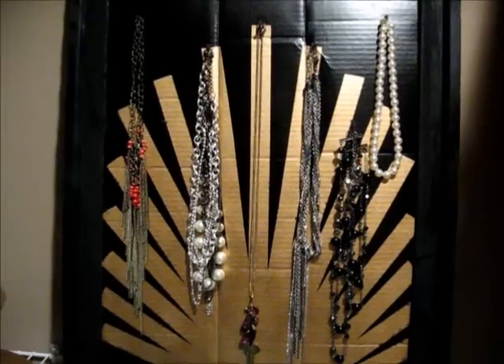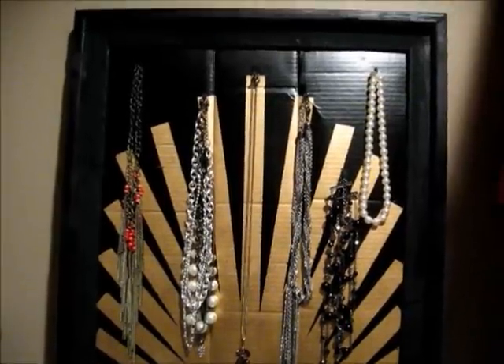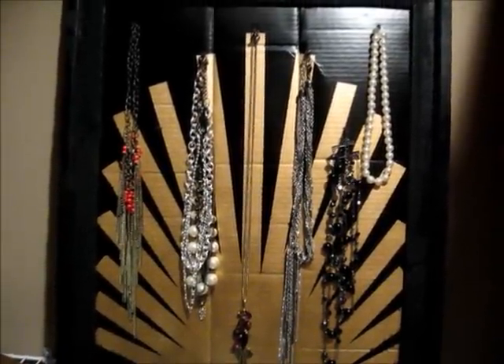Hey everyone! Today I am going to show you how to make this really cool do it yourself necklace holder.